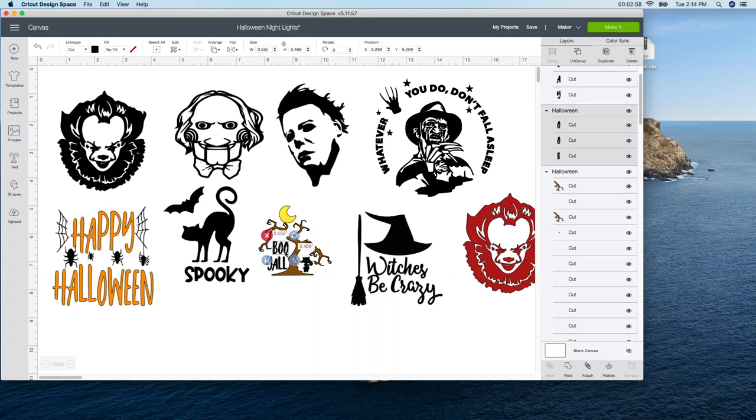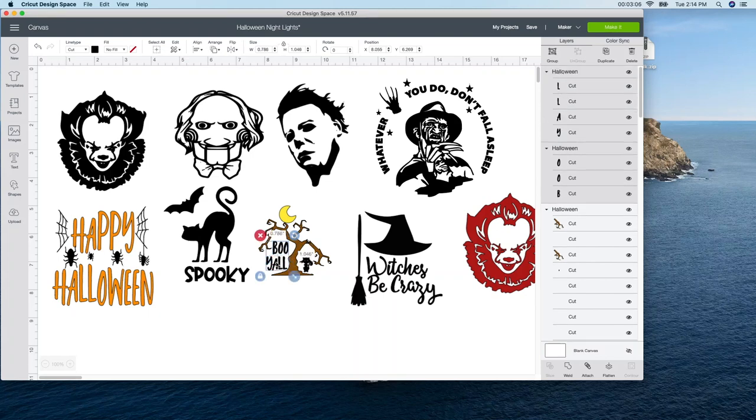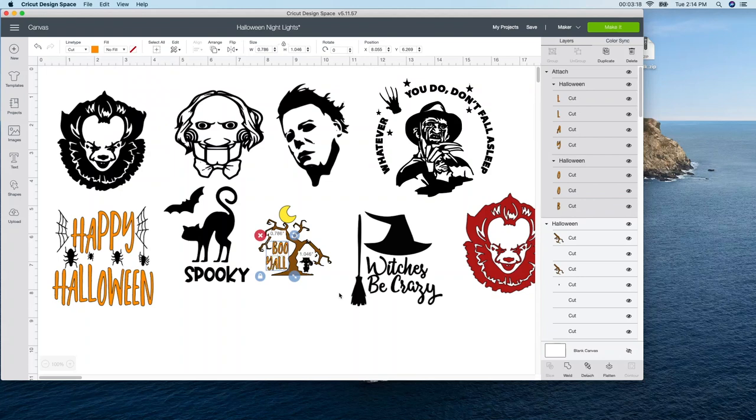And then I think for the Boo Y'all, I'm going to change that to orange. So this one's already selected and I'm just going to hold down the control button and select the Y'all. So it's going to be Boo Y'all and I'm going to do that orange. The reason I selected both of them is because it selected both of them here for me. So they are not attached, but I'm actually going to go down here and push attach so when it cuts out, it will cut it out exactly like this. So I love it the way it is. Again, it's your preference, however you want to do it.